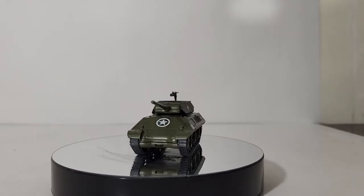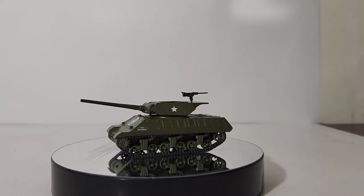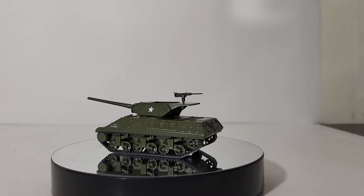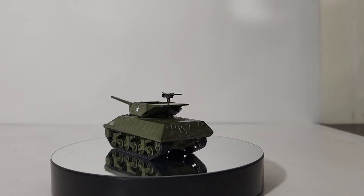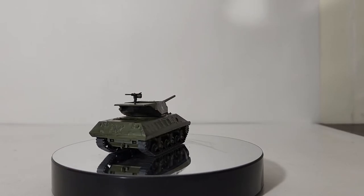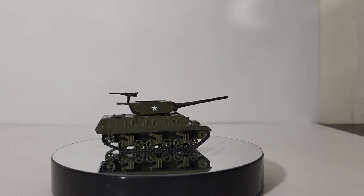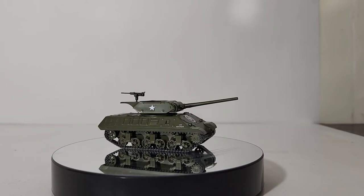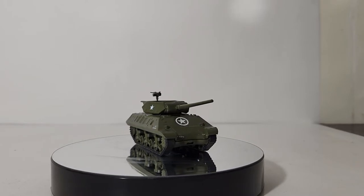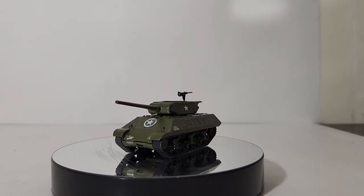The M10 Tank Destroyer, formerly known as the 3-inch Gun Motor Carriage M10, was a U.S. tank destroyer during the Second World War. It was based on the chassis of the M4 Sherman tank, and despite the introduction of more powerful TD vehicles, the M10 remained in service until the end of the war. The British nicknamed the M10 the Wolverine; however, U.S. troops never adopted the name and simply referred to them as TDs.